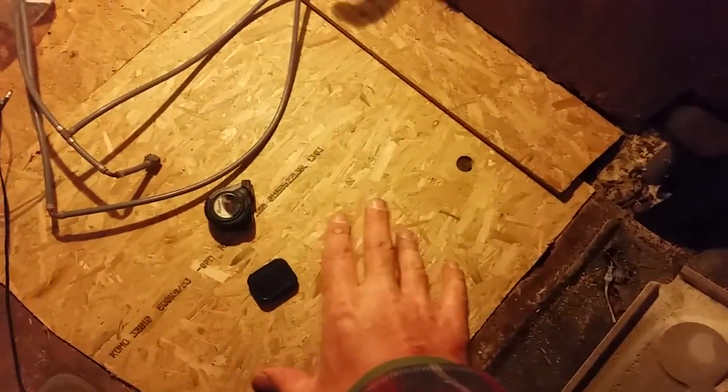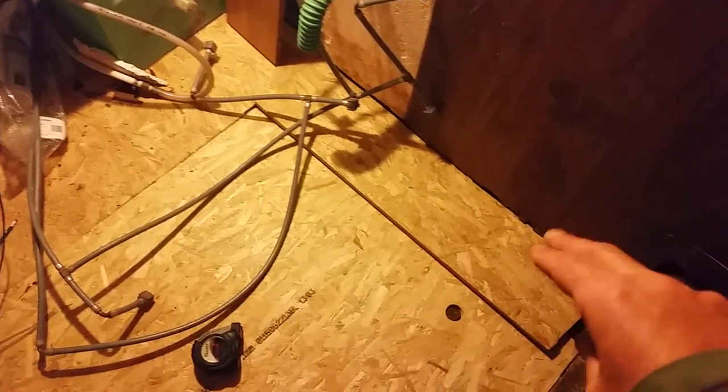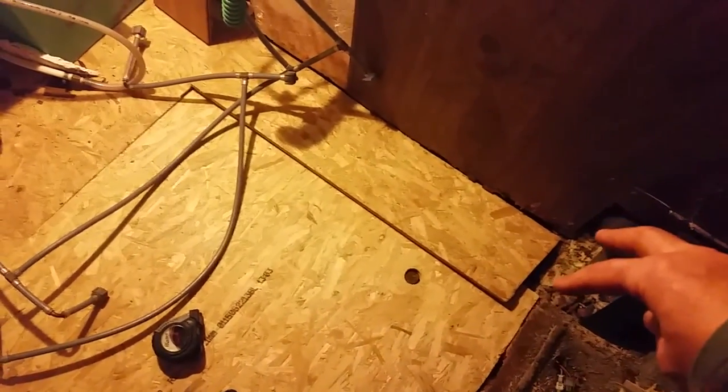Right, the floor is in. That section at the back was in as you saw in the last video. This part is now in and I've just got this piece to cut. It seems like a long-winded way of doing things but there is method in my madness. I'm going to cut a piece to go in this hole here at the back.